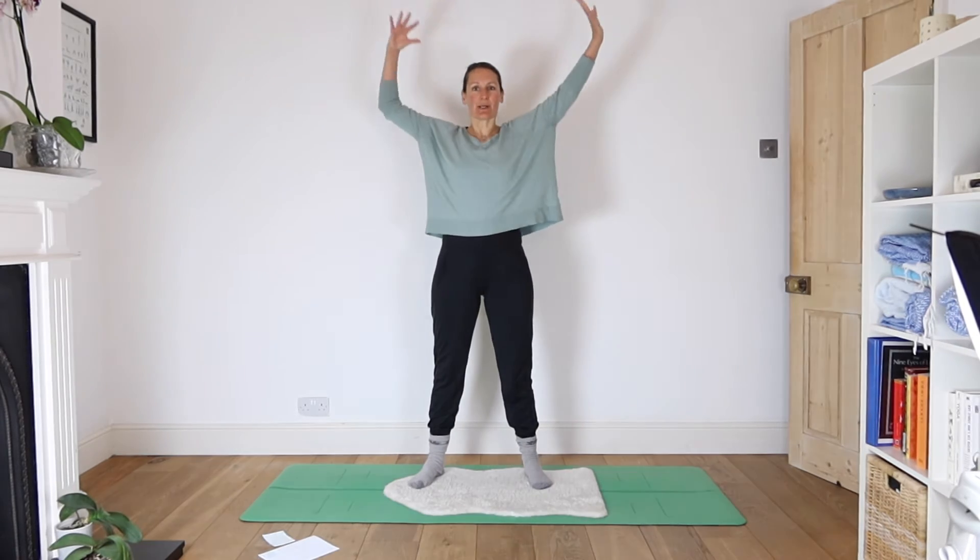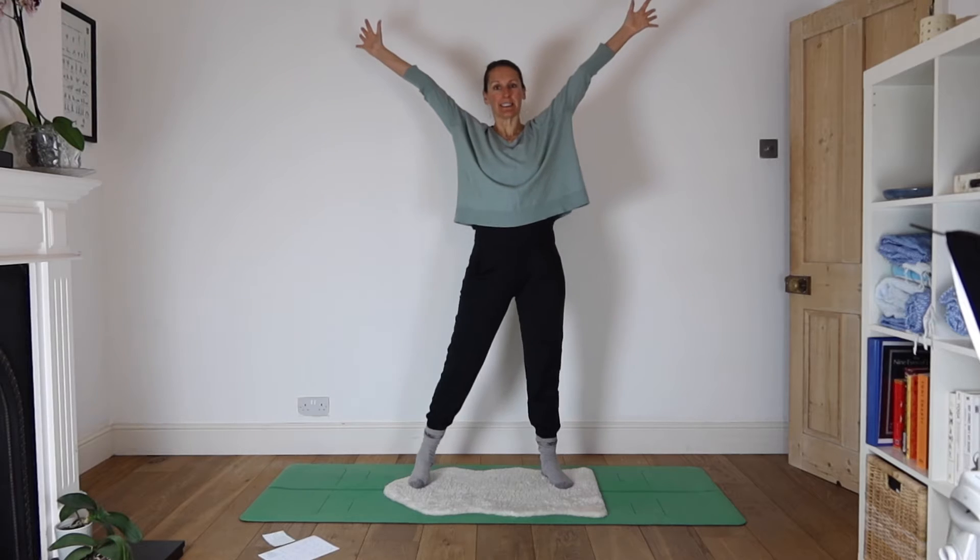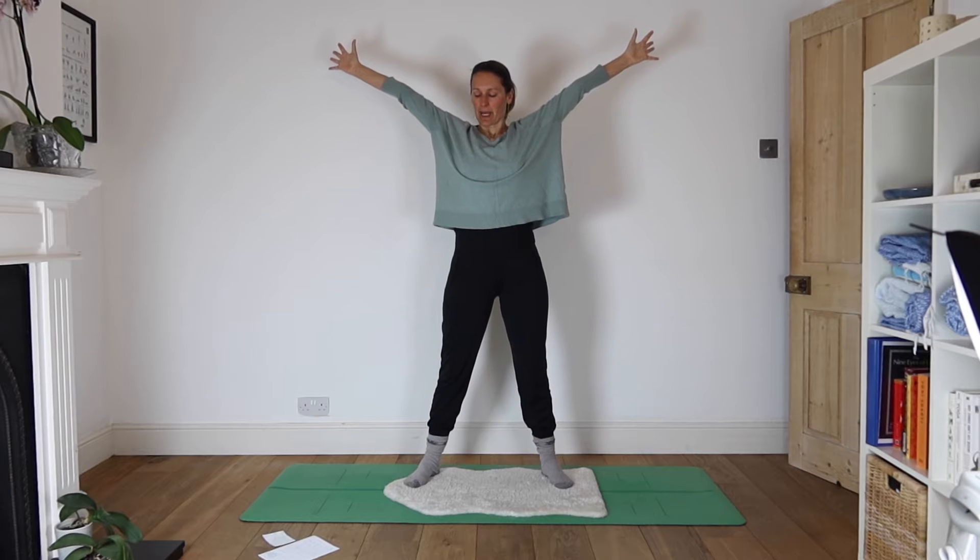We're going to take a star-like stance, so bring your arms out overhead. This is a power pose. There's a whole TED talk on power poses and what they do to your body. We'll just start by taking a couple of breaths here, reaching up, making some space.